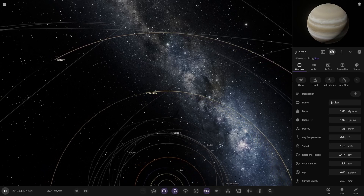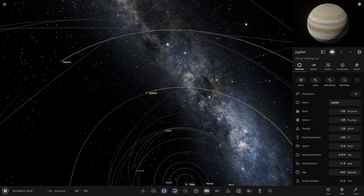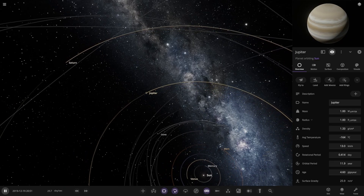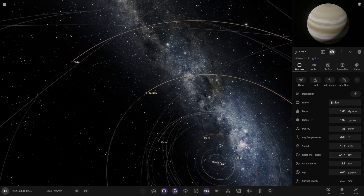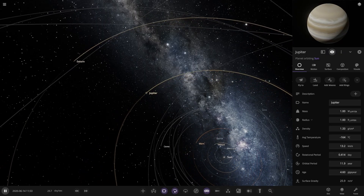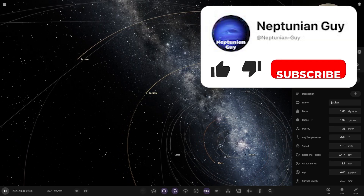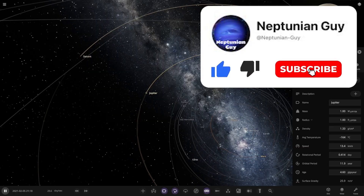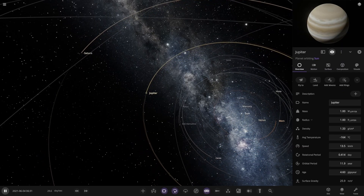Hello everyone and welcome back to another Universe Soundbox video. Today we are going to be visiting Jupiter - we're going to revisit an old 'what if' idea where we turn it into a star. But this time, following my recent video of making the future solar system around the red giant sun, we saw that Jupiter's moons naturally adapt once they start receiving temperature. So what I'm going to do is make Jupiter into a basic red dwarf star.